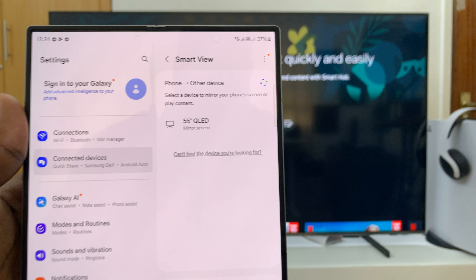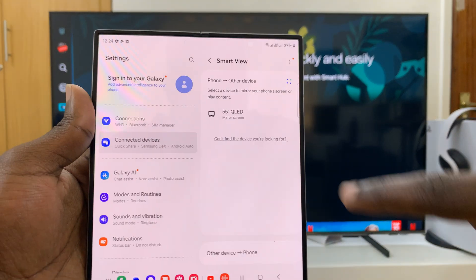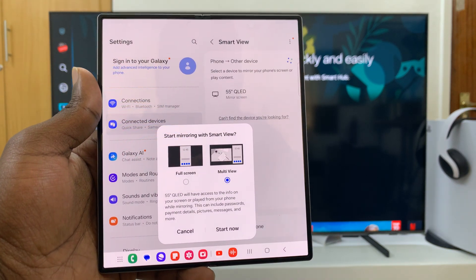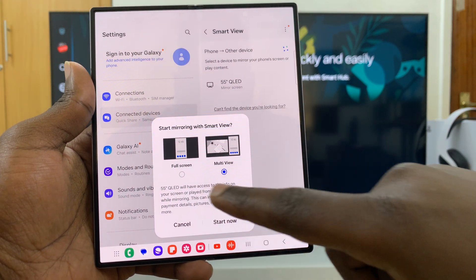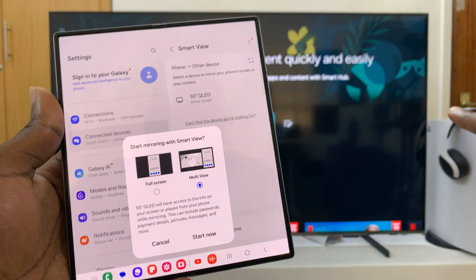My phone has already detected the 55-inch QLED, so I'll just tap on it. It's going to ask if I want to start mirroring with Smart View, and I can choose either Full Screen or Multi View because I'm using a Samsung smart TV.